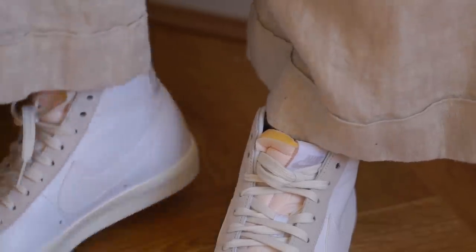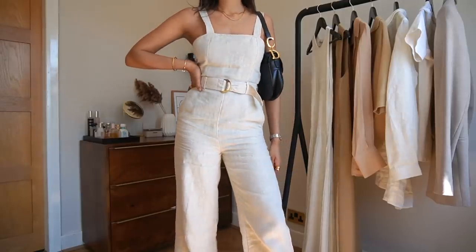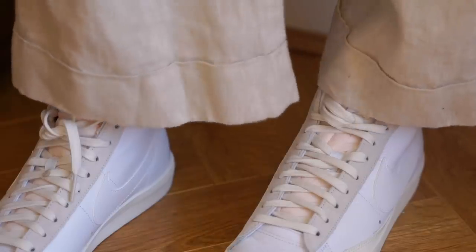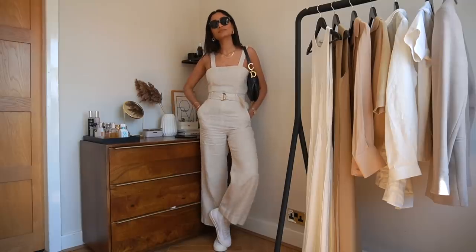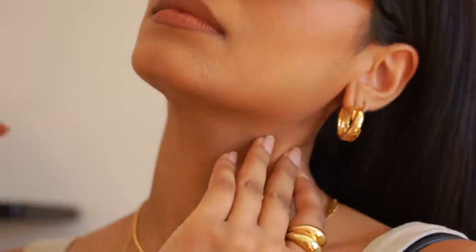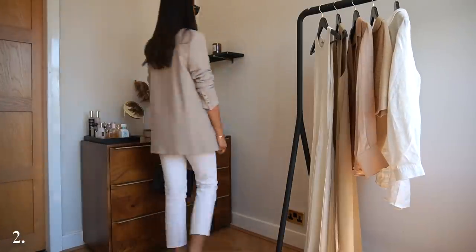I wanted to keep the base of the outfit really light, so I've paired it with some trainers from Nike — these are the Blazers — and I absolutely love these. I love that vintage element that they have and it just helps to really streamline this look. I think it makes me look a little bit taller because of the high top. I've completed the look with some gold accessories. I find that gold tones work in beautiful harmony with really light colors like beiges and whites, and it just adds a really lovely accent, helping to break up a one-tone outfit like this one.